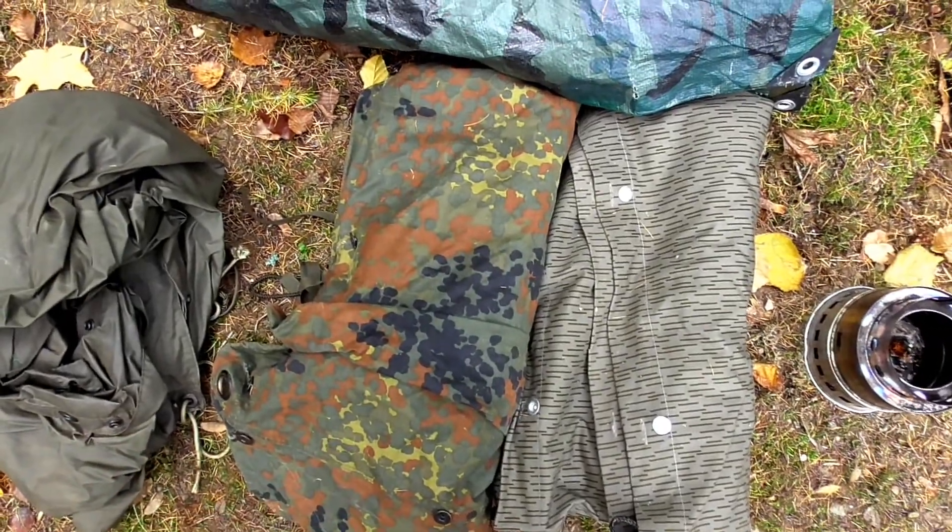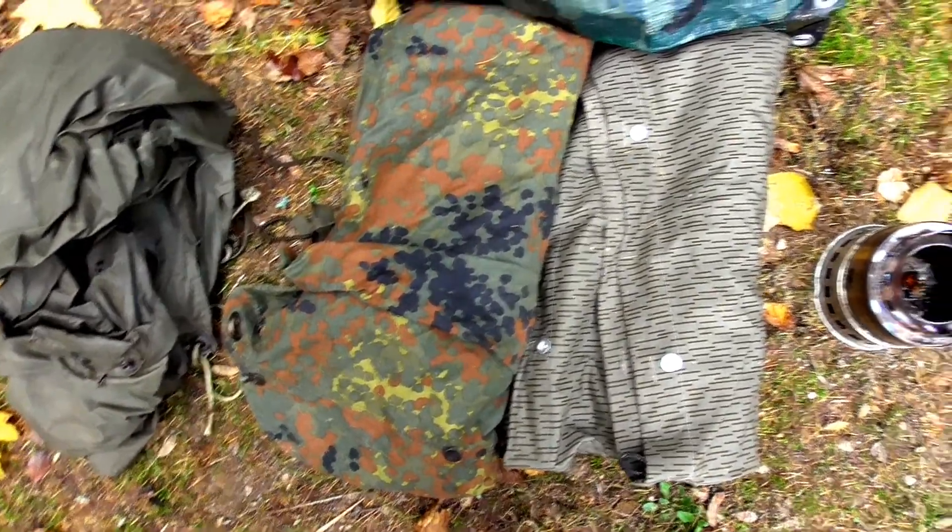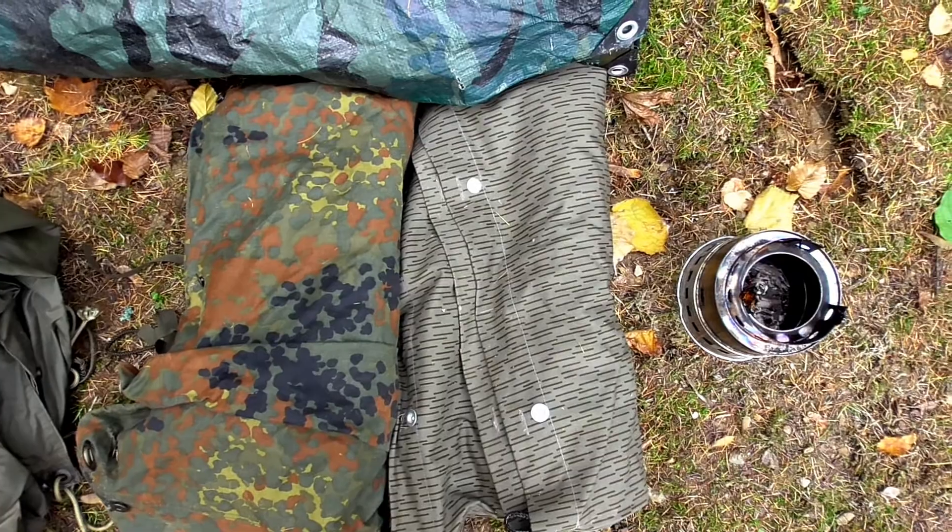Daneben haben wir die altbekannte BW-Zeltbahn von der Bundeswehr und daneben noch eine Zeltbahn der NVA. Außer Konkurrenz, also nicht hier bei mir auf dem Boden, ist ein ganz normales Tarp, wie man das in tausend verschiedenen Varianten kaufen kann. Mit Abspannpunkten, mit Ringen, sehr dünnes Material – meistens Nylon oder etwas ähnliches – sehr wasserdicht, teilweise auch UV-dicht.